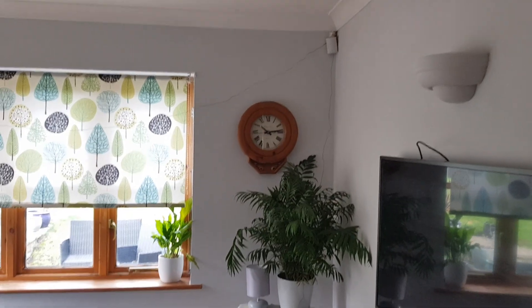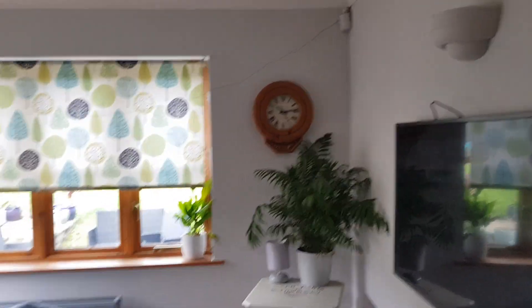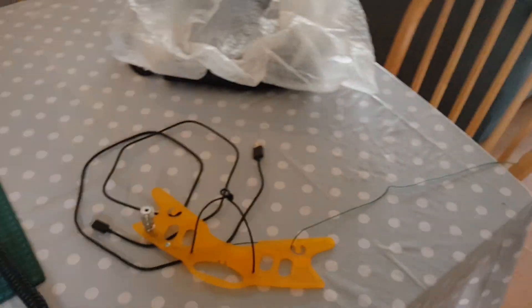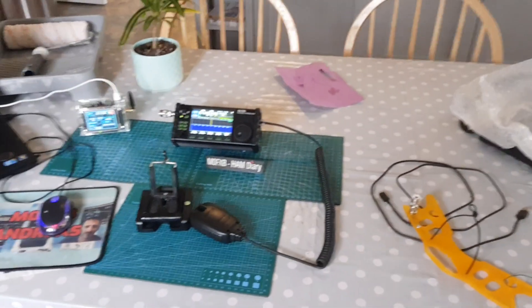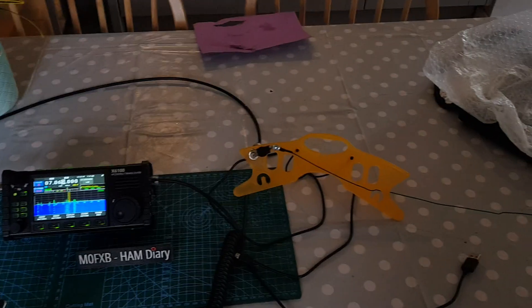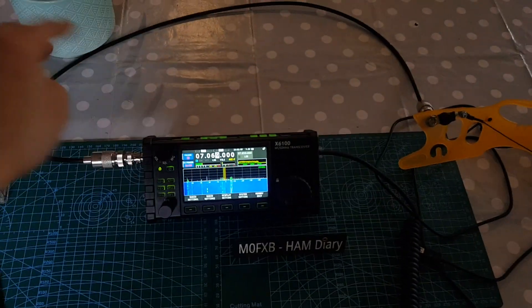As you can see, we just keep going until we get to the Xiegu. So it's going all the way up the stairs, all inside, and then we've stretched it to here. The patch lead is going to go from here to here. There's the antenna, there's the Xiegu, and we're going to be using the tuner.